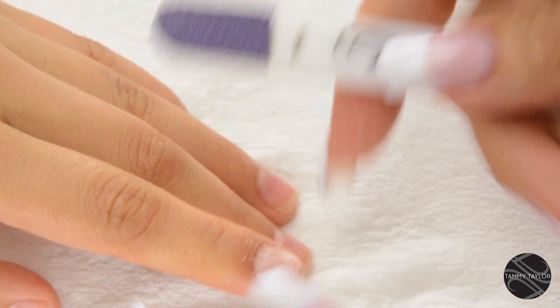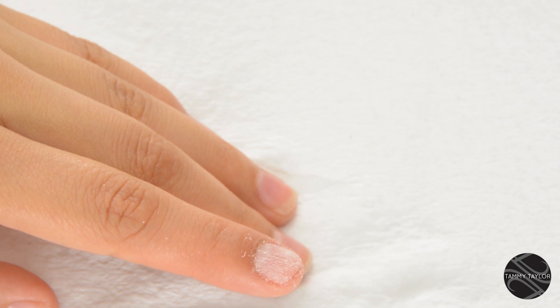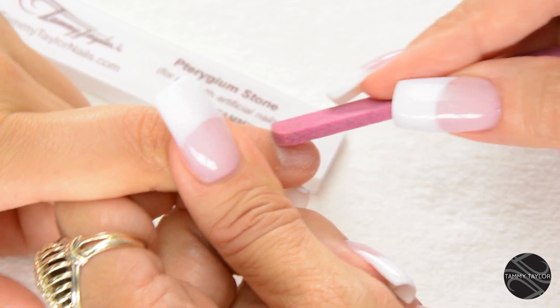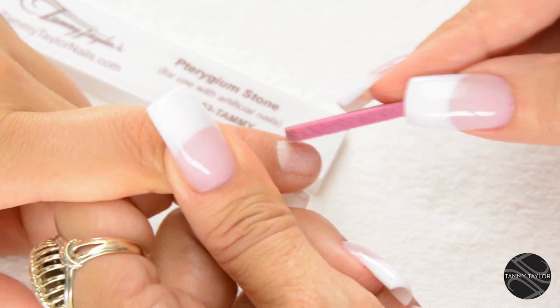When you're done, this is disposable — just peel it off, so you have a brand new one for every client. Then use your Trigium Stone to make sure you push back the cuticle and there's no skin that's grown up on the nail. If there's any skin grown up on the nail, you're going to have lifting.